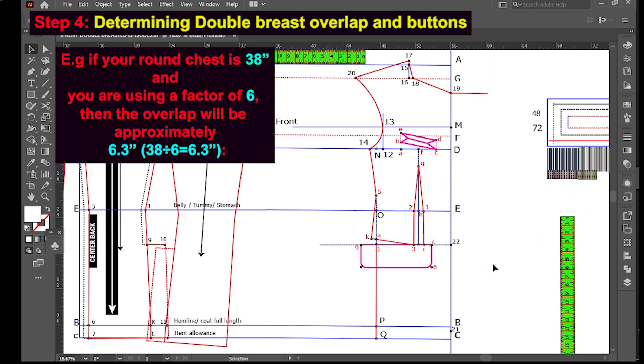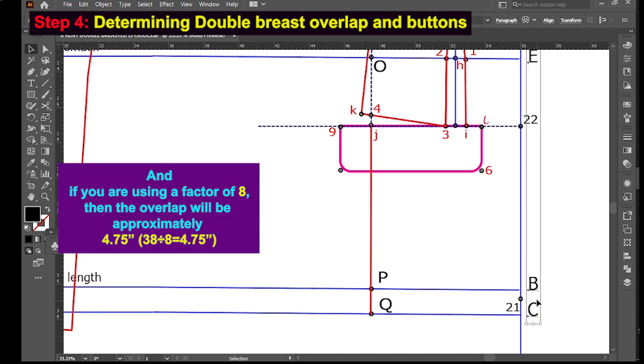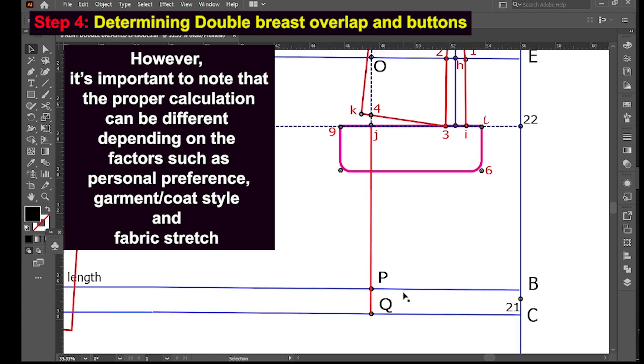For example, if your round chest is 38 inches and you are using a factor of six, the overlap will be approximately 6.3 inches. If using a factor of eight, the overlap will be approximately 4.75 inches — that is chest 38 divided by 8 giving 4.75 inches. Note that proper calculations can vary depending on personal preference, garment and coat style, and fabric stretch.